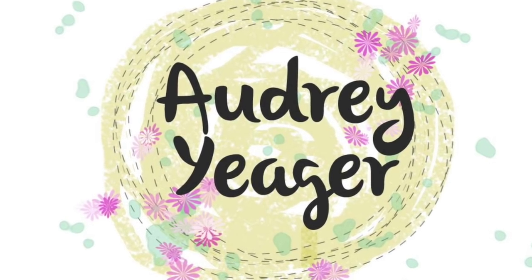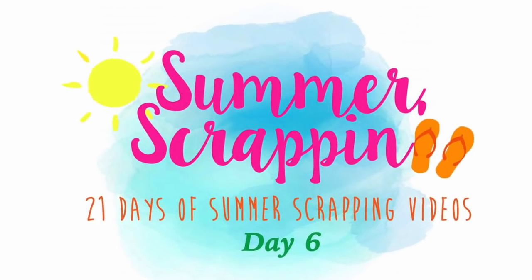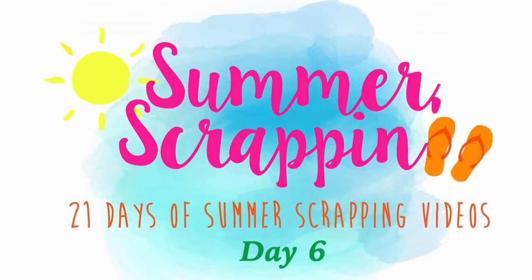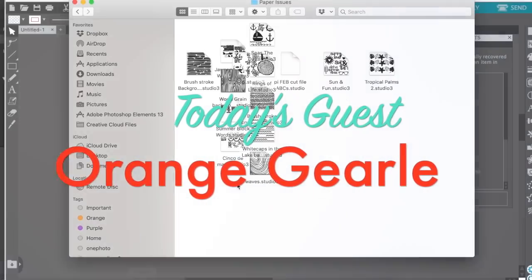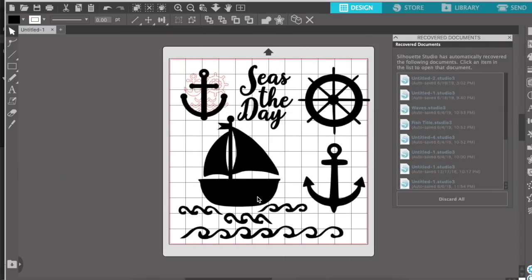Hey everybody, it's Audrey. Thanks for joining me today for day six of the Summer Scrappin' Series. Almost about ready to wrap up the last week. My guest today is Orange Girl and she has a super cute page, so go check out her YouTube channel and video.